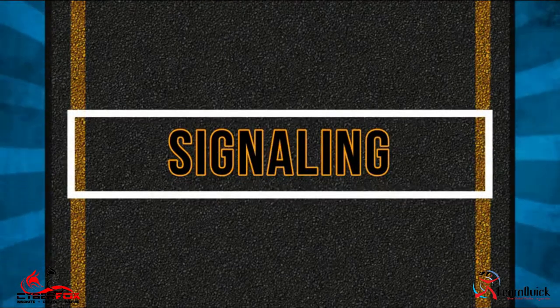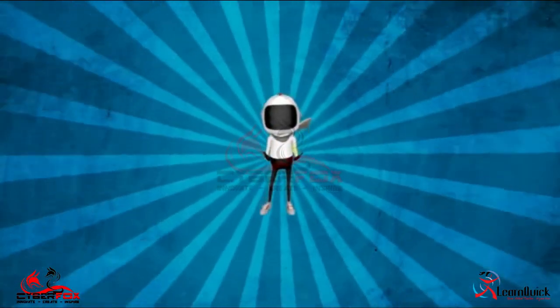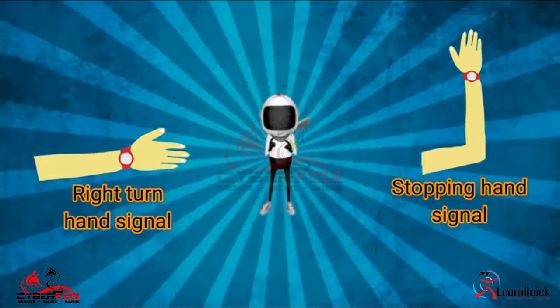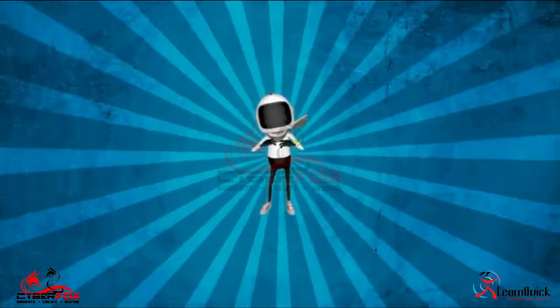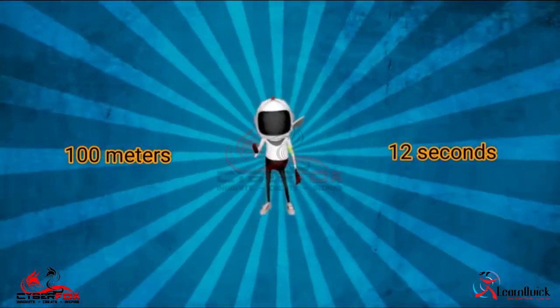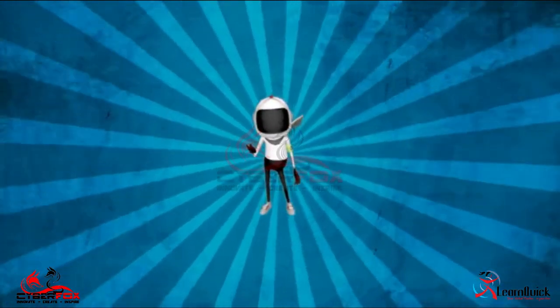Signaling: Always ensure that hand signals are done well in advance and are completed before you start to brake or slow the vehicle. Depending on your speed, you need to be at least 100 meters or roughly 12 seconds from a turn or a stop when you do a hand signal.